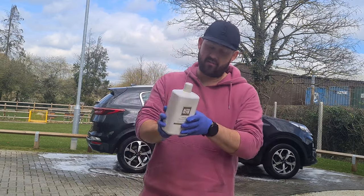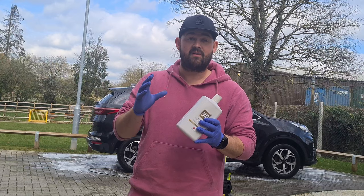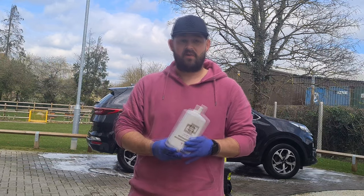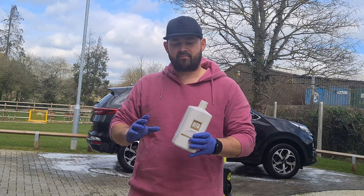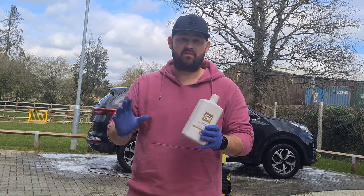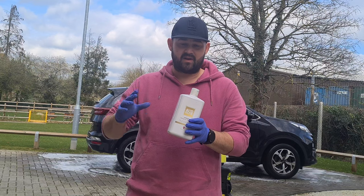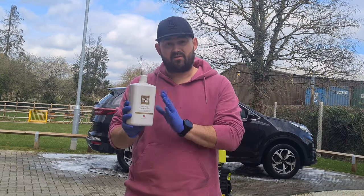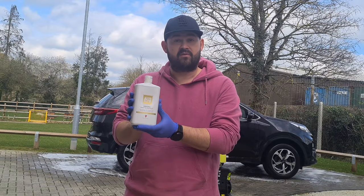Welcome back to the channel. In today's video I'm going to be testing out this Ceramic Wash & Protect from Autoglym, which is a new product for 2024. You may have seen another video I've just done recently which was the Autoglym wheel cleaner — this is the other new product of the year from Autoglym. I'm going to show you the best way to get the best results out of this product.